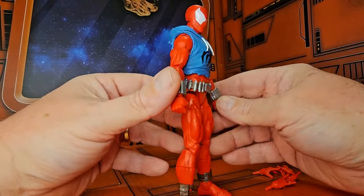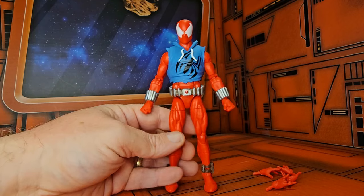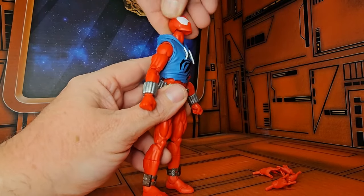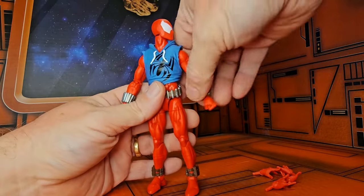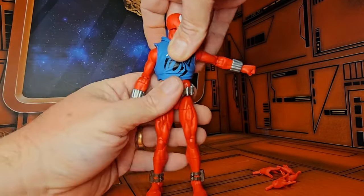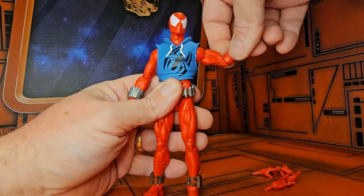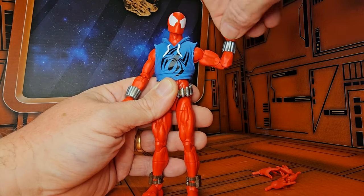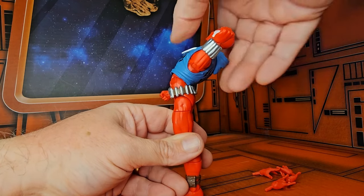He has these little clips on his belt, so it's very cool to see the Scarlet Spider back again. He can look up really good, down, right, and left. Arms come out to a nice T-pose, they roll around pretty good, bicep swivel, double bend in the elbow, as well as wrist rotation on a hinge.